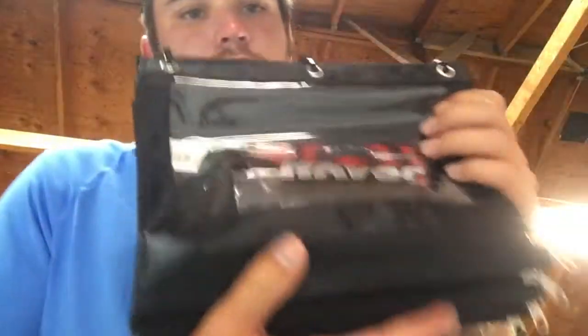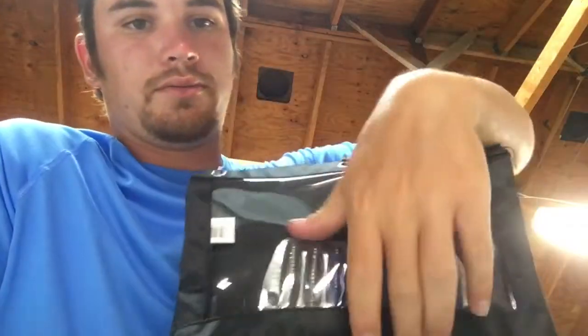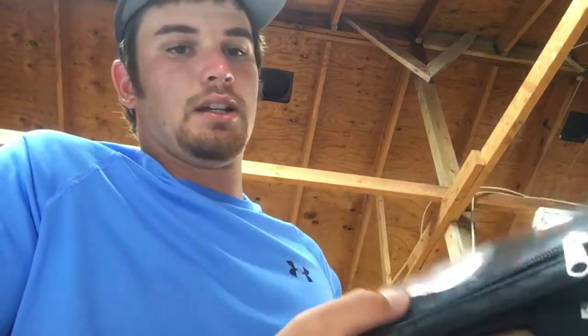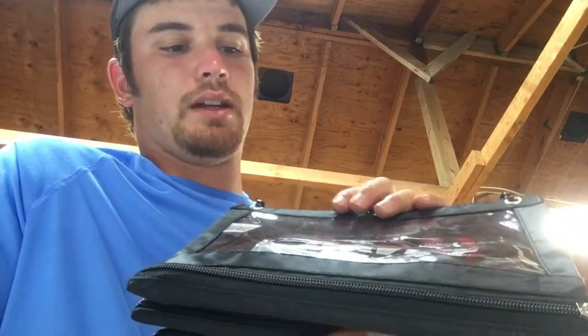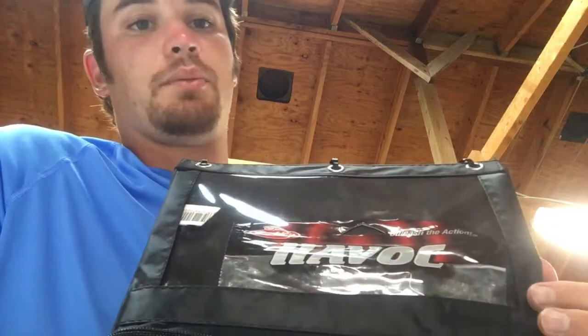I just throw it down in my hatch and it works amazingly. I can flip right through all of them, super easy and easy to see — way tougher than a regular bait binder. There's no cover so I'm not having to zip and unzip; it's just right there. It fits perfectly in my hatch and you can fit anything from a regular size bait package like Havoc Pit Bosses all the way up to a 10-inch thumper.